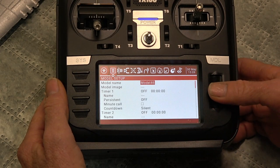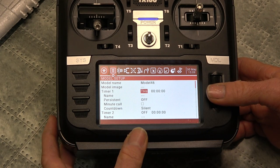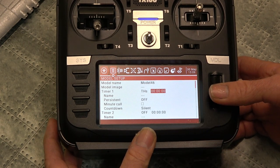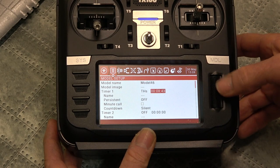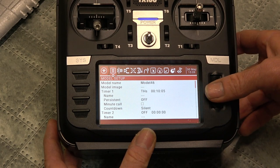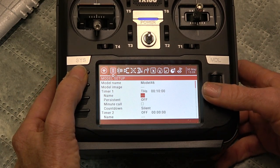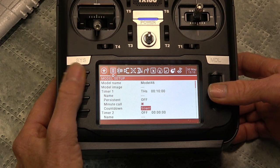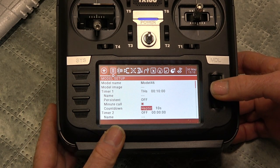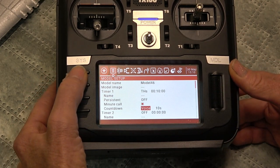We might want to set our timer. Click it again and set that to throttle high switch. Move it over. I like to set mine for just ten minutes - that's good enough. You can name that but you don't have to. I like a minute call and the countdown from thirty seconds, the voice every ten seconds. That's good enough.